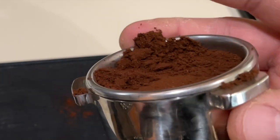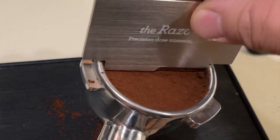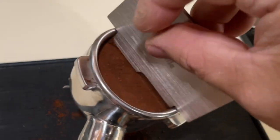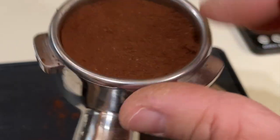And we also have the perfect depth as well. I'm just gonna gently toss out the coffee grinds. So now we have perfectly level and perfectly depth.